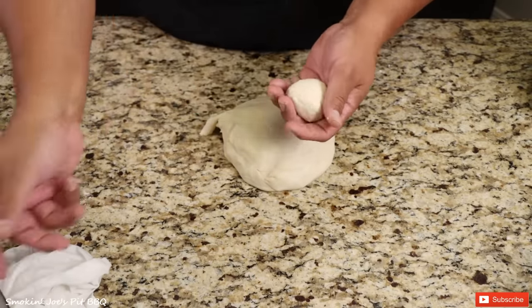The carne guisada is ready and the flour tortillas are ready — let's make some tacos. These flour tortillas came out pretty darn good. You want a little bit of gravy in your taco. Made one for my daughter as well. Got to have that gravy in that taco.